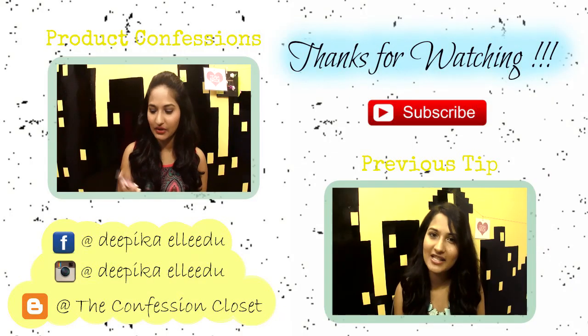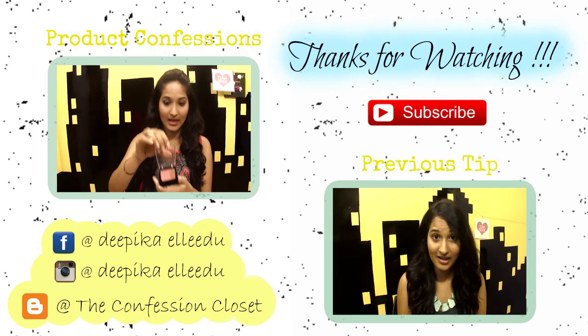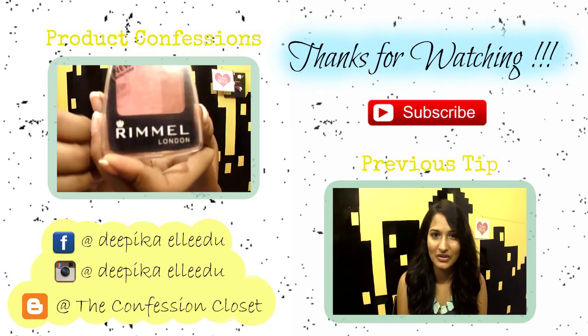Today I'm going to review the Rimmel London Blush. Wait — do not throw away your dry mascaras just yet because I have a way through which you can put them to use.